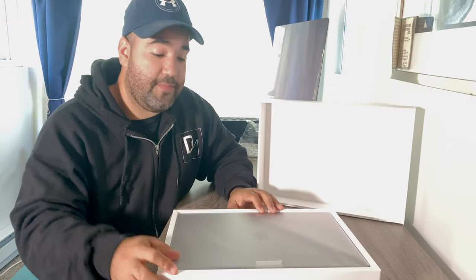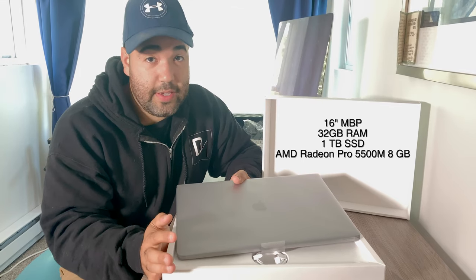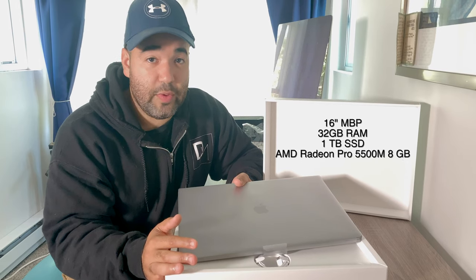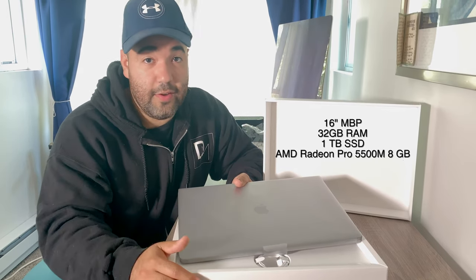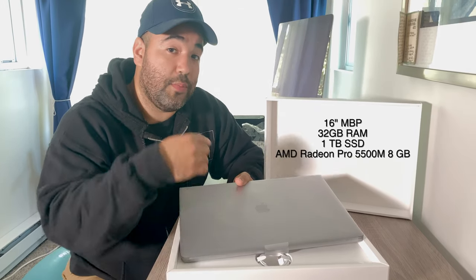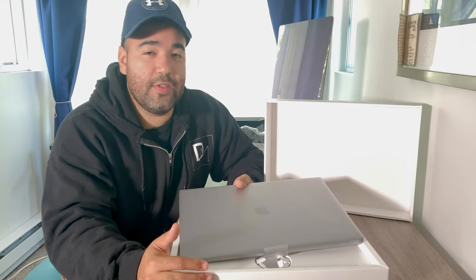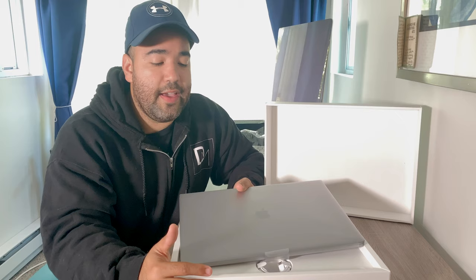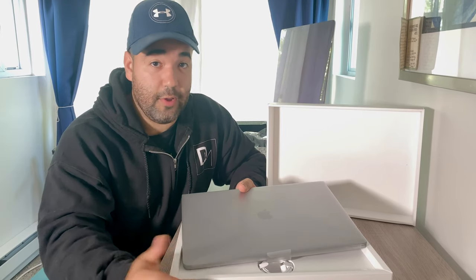The MacBook Pro. I decided to go with the 16-inch MacBook Pro, 32 gigs of RAM, a terabyte solid-state drive, and 8 gigabytes of video graphics, because I do video editing for work. My last computer, the iMac behind me, is actually from late 2013, so it was getting pretty old. I couldn't really edit in 4K, and it just wasn't as fast as I wanted. I'm really hoping this will speed my workflow up.